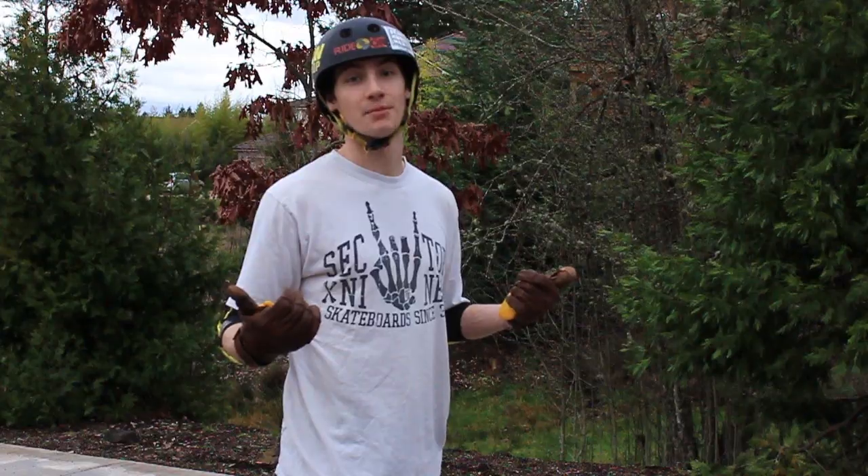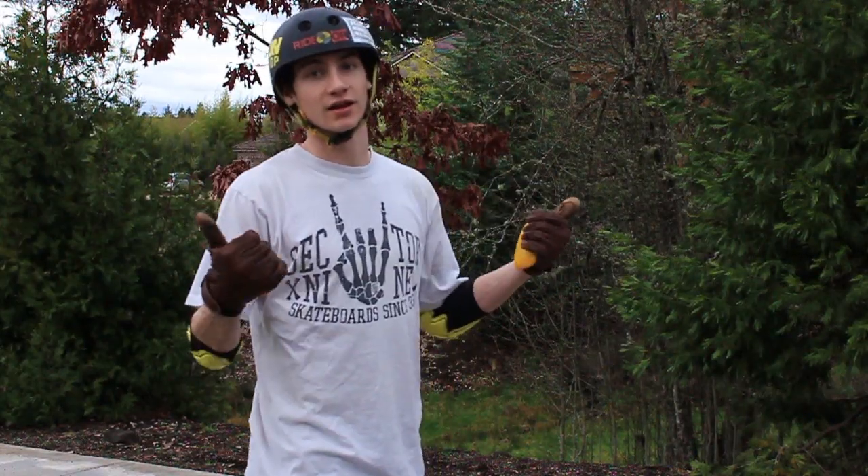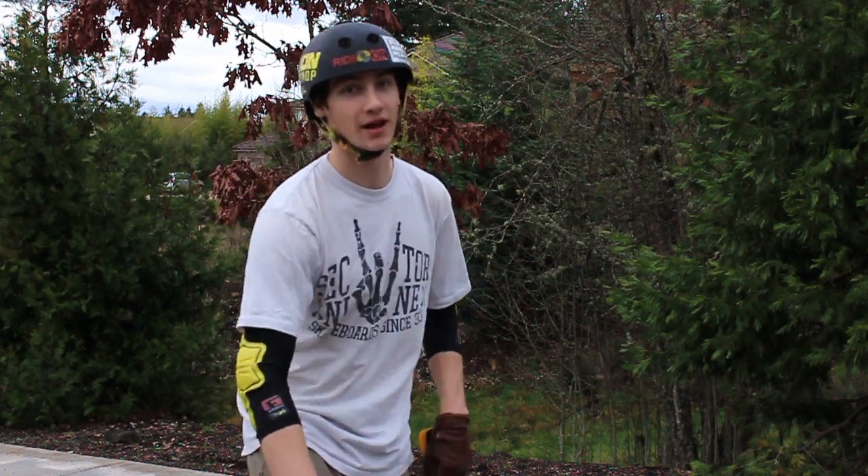Alright, first things first, you got to make sure you're wearing your helmet, got your gloves on, and elbow and knee pads help a lot too.